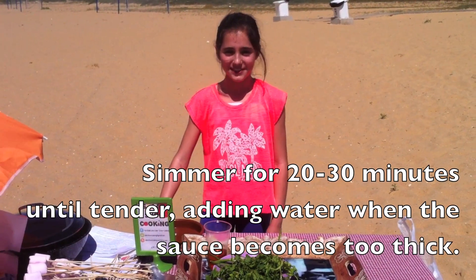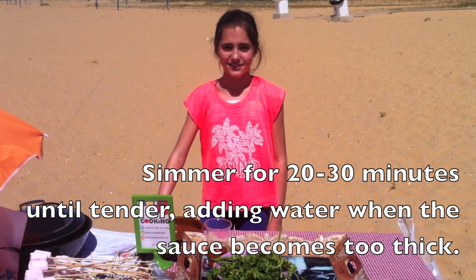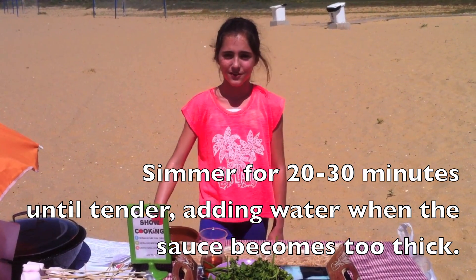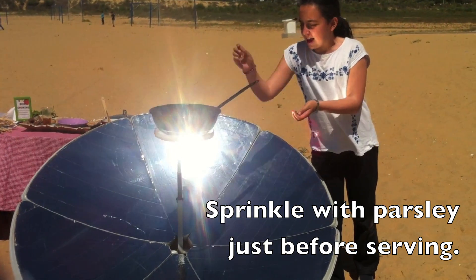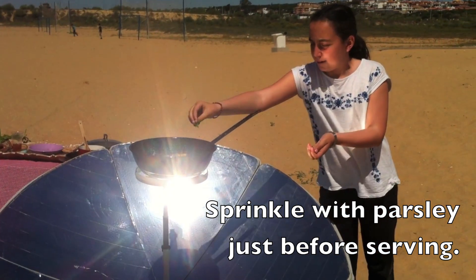Simmer for 20 to 30 minutes until tender, adding water when the sauce becomes too thick. Sprinkle with parsley just before serving.